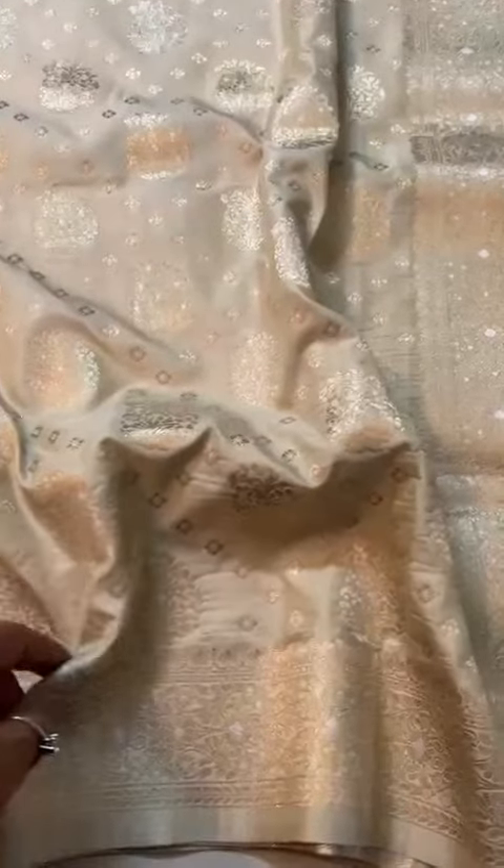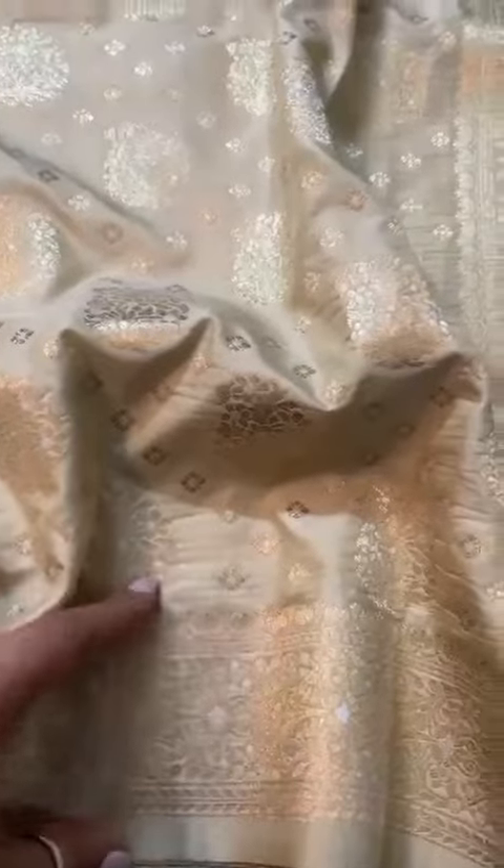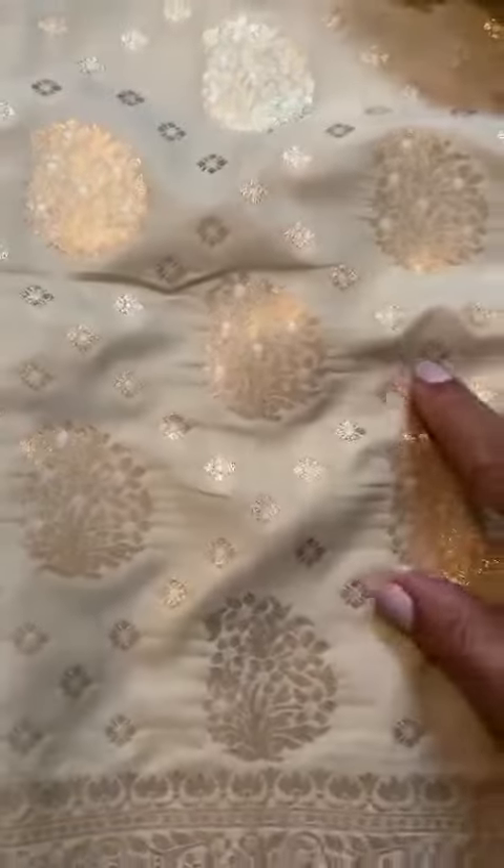An absolute vintage revival — that's how the color, the butas, the border, the size of the border describes this traditionally rich-looking Banarasi katan silk sari. You see the butas, the paisley motifs, silver zari inside the gold. The size of the border is apt, and the pallu is rich — it is gold zari.